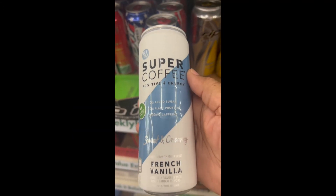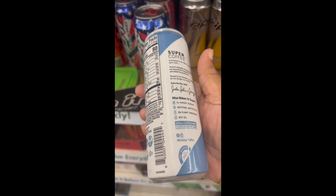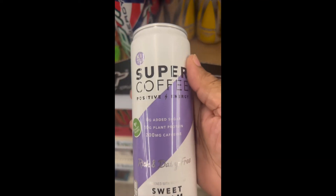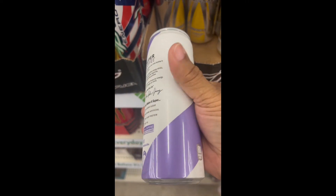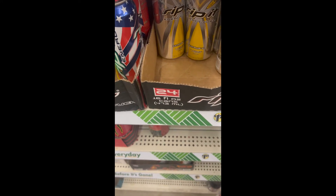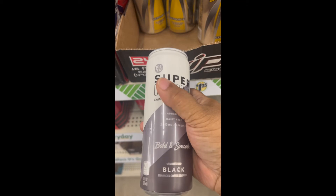We have four different Super Coffees — positive and energy focused. The first one is French vanilla: sweet and creamy, plant protein. The next one in purple is sweet cream: rich and dairy free, also plant protein. The third one is a cold brew: black, bold, and smooth, and also dairy free.